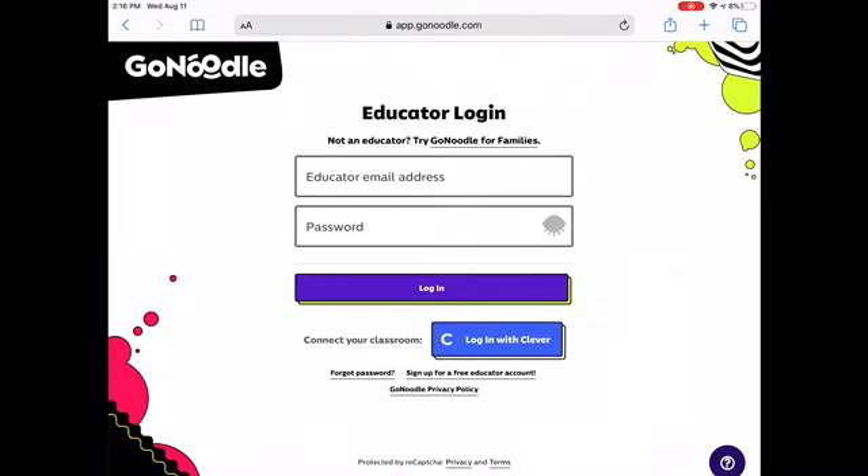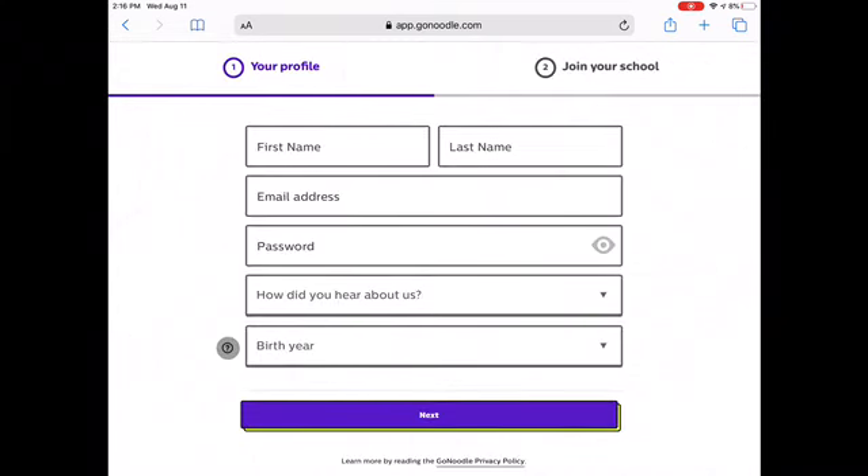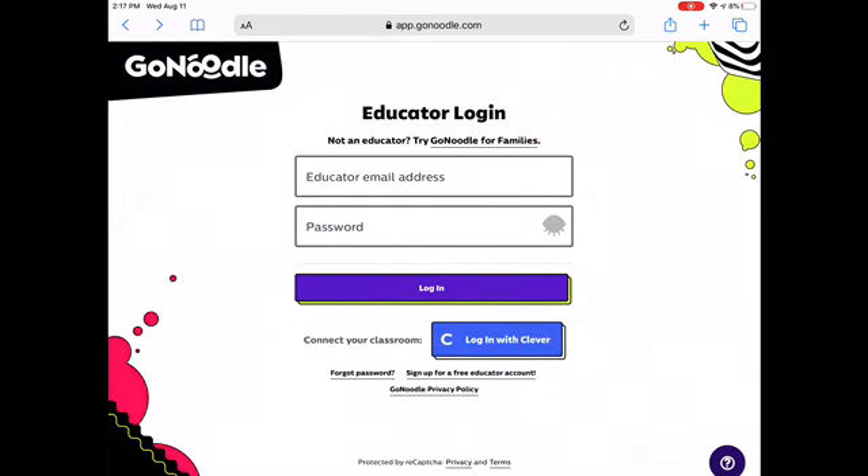You're going to click 'Sign up for a free account,' then click 'Sign up with email.' Put your first name, put all that stuff in, put how you know about us, put your passcode, and put your parts. Once you do that, you're gonna put your email in.